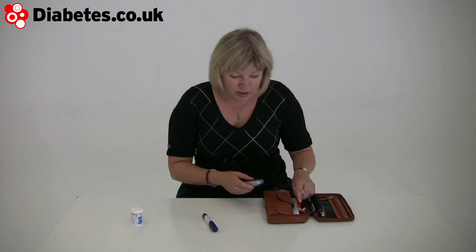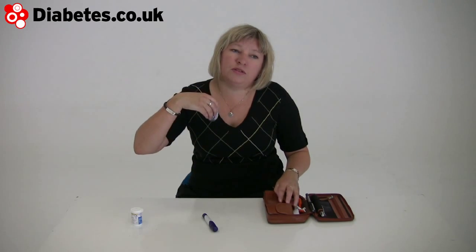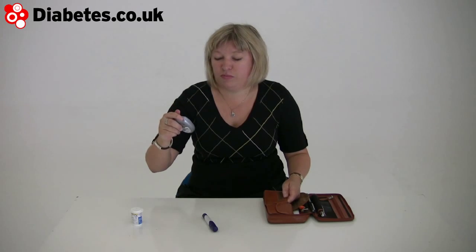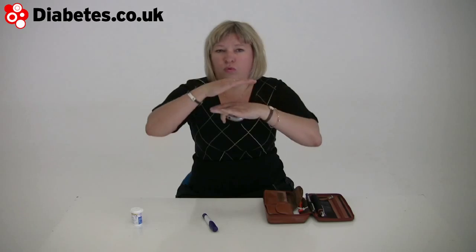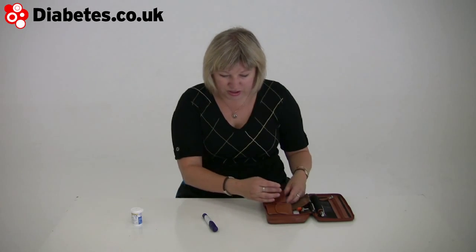The other benefit of this setup — not everyone is on a pump and not everyone currently has access to a pump. But should you go down the pump route, the Contour Link talks to the pump, and then you can download all the information from the pump through CareLink, which is part of the Medtronic setup. And that brings both your blood test readings and your insulin delivery onto the same graphs, which is really interesting.